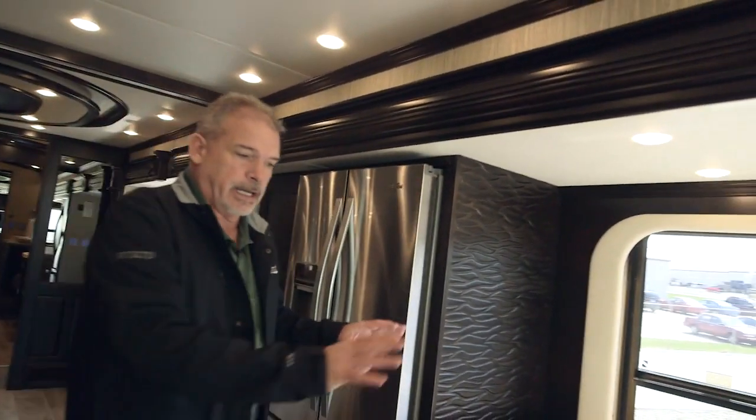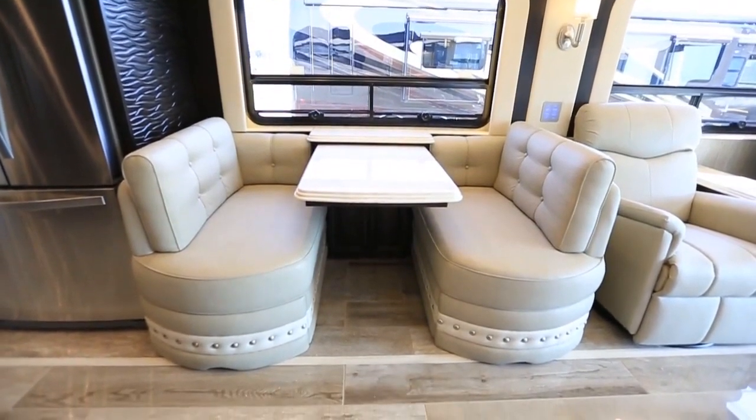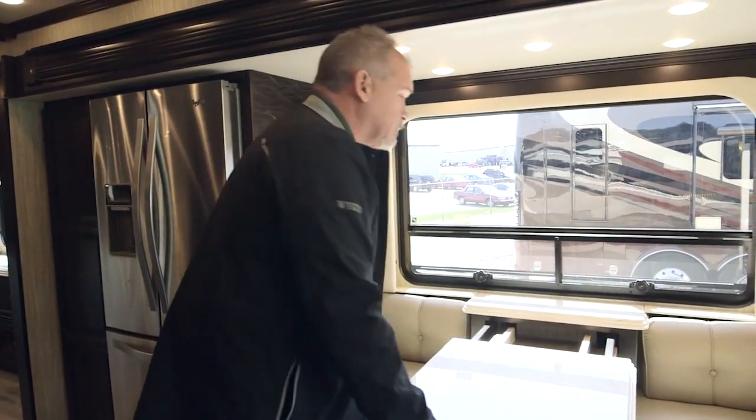This particular coach has the Eurobooth dinette. You've got the recliners in the front, the Eurobooth dinette, and storage underneath both sides. It pulls out, has a 10-inch leaf that goes in there plus two more chairs — just trying to be very, very functional.